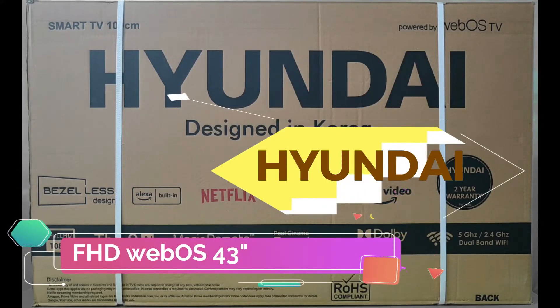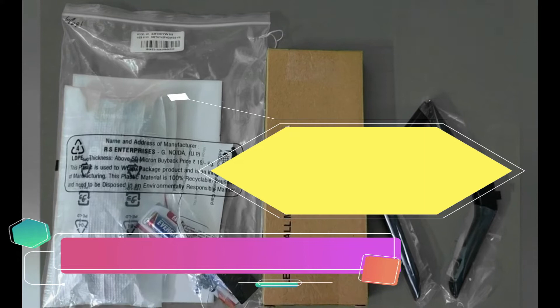Hello guys, welcome to Hyundai Electronic. In this video we will discuss about Hyundai's newly launched FSD WebOS TV.